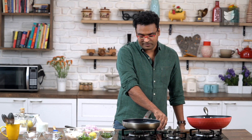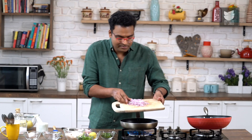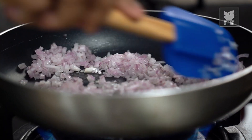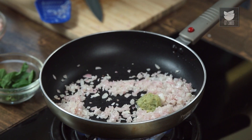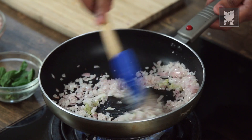Once the onions are finely cut and ready, let's turn the flame on and add in a tablespoon of vegetable oil. While the oil is just beginning to heat up, we'll slide in the chopped onions and stir till they're nice and translucent. Then let's add in ginger, garlic, and green chilli paste. You can also choose to add chopped or crushed ones, but I prefer them in paste form. Stir this for around 30–40 seconds on high flame till the raw flavour goes off.